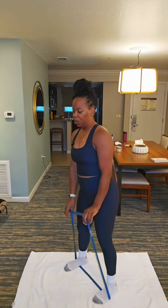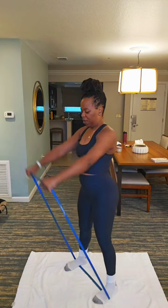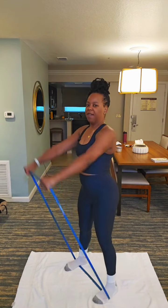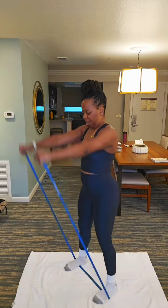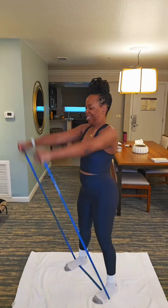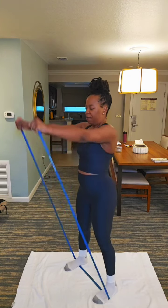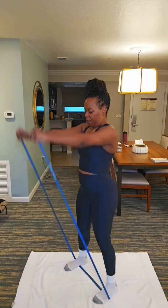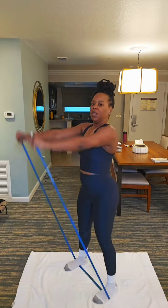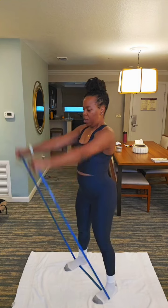We're gonna go into some arm raises now. Y'all ready? Let's go. 12, 11, 10, 9, 8, 7, 6, 5, 4, 3, 2, 1.